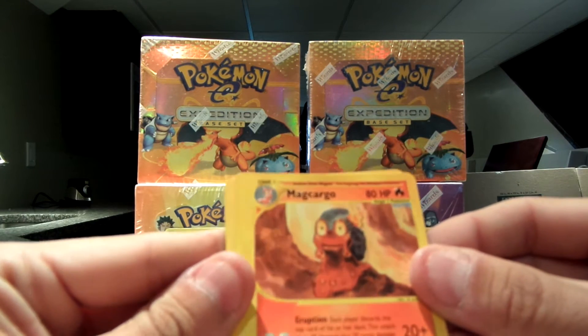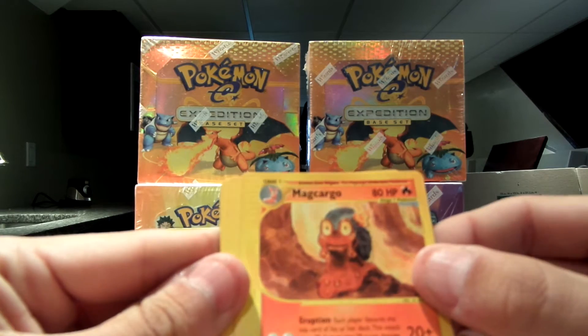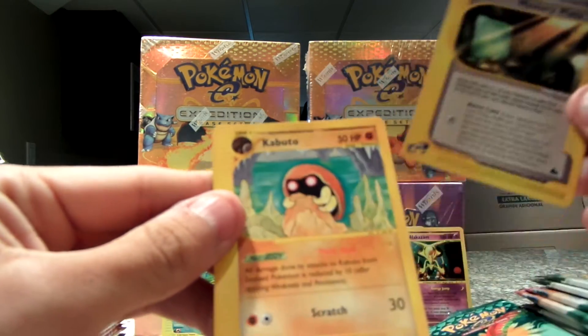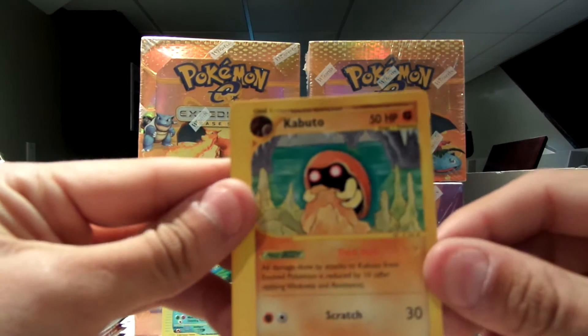My rare is a Magcargo — the artwork is pretty sweet. Trainer is Mystery Plate Y again. And Kabuto, which is pretty awesome.